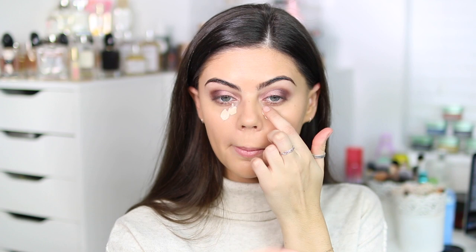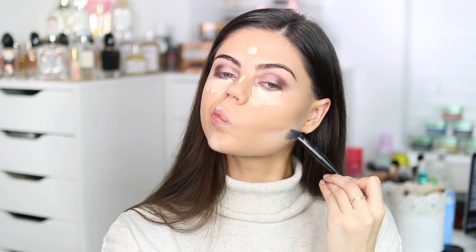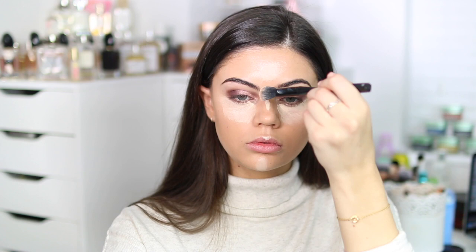Then going in with my concealer — this is the Pro Longwear. It's insane. I used to wear this every single day. I go for my Tarte Shape Tape more now, not because this is drying — I know a lot of people find it drying — but I just feel like this is so full coverage, like photography makeup. One pump spreads all the way over my face and there's leftover, so nailing the half pump is very much a skill. I'm just blending this out with my beauty blender.